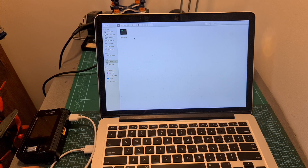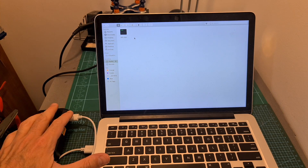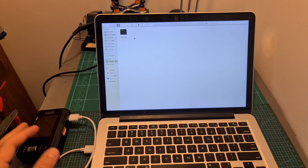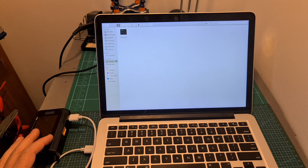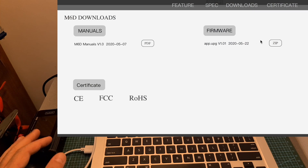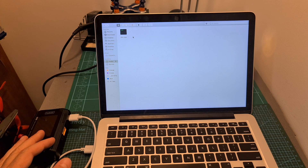To upgrade the firmware, connect the charger to your computer using the provided USB-to-USB cable. Your computer will discover a new portable drive named Toolkit, and inside this drive you can find the app.upga file. Once a firmware update is available on the Toolkit-RC website, download it and simply replace the app.upga file with the newly downloaded file.